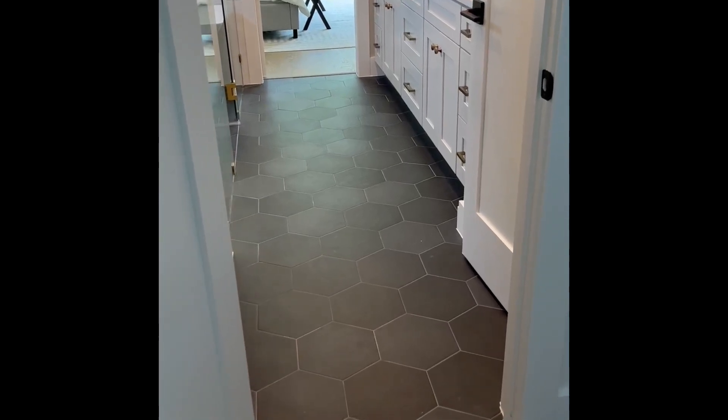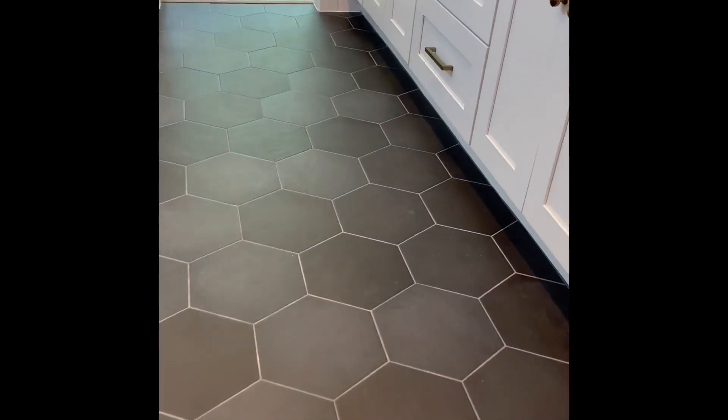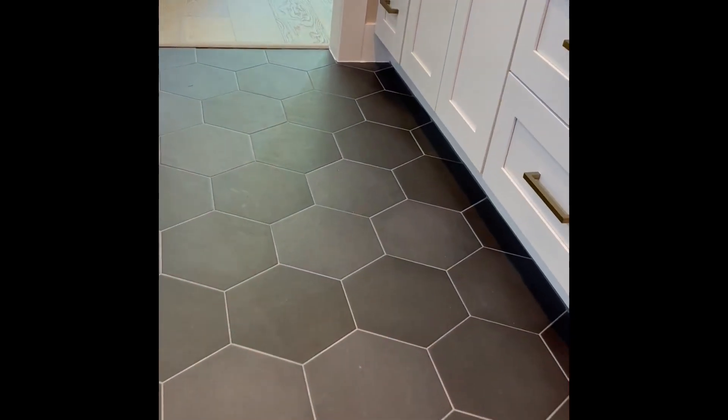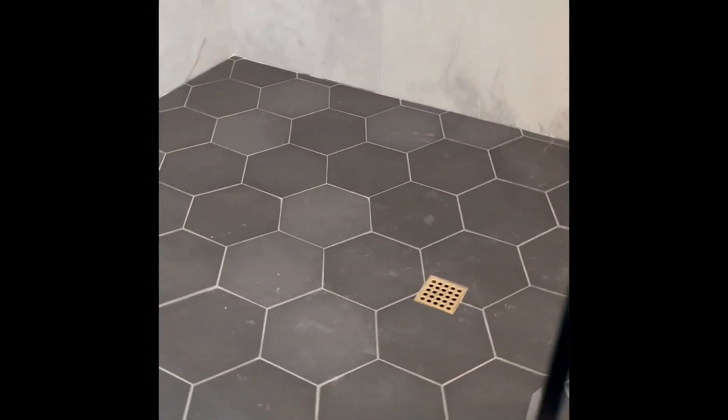Hey folks, Chris over at Pure Vita. Check out this Langston dark gray 10-inch matte porcelain floor tile in the bathroom, right here, going all the way through the shower and the wet area behind the glass.